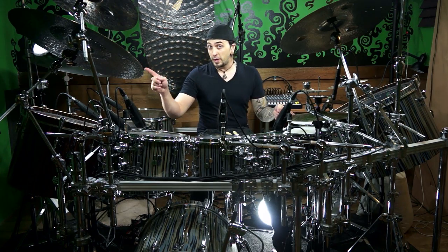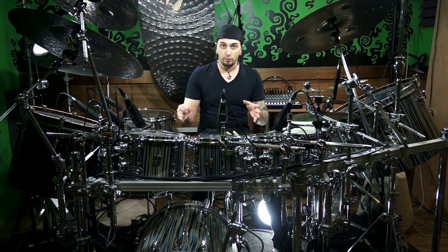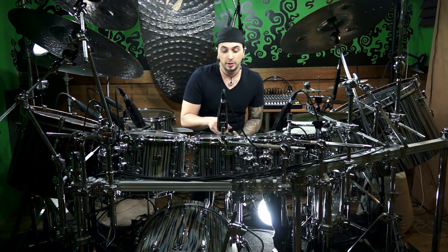So here's where it gets a little tricky. We're going to go from having two notes for every one of those with our right hand to three notes for every one of these with our right hand. I'll go back and forth just within a bar, nice and slow for you.